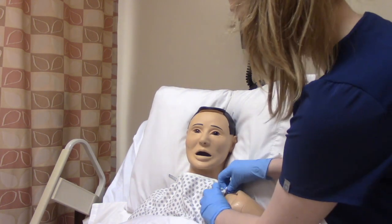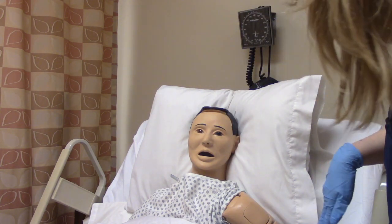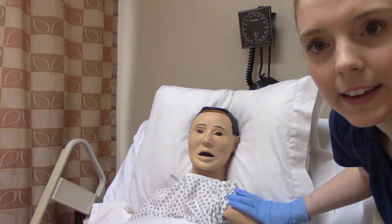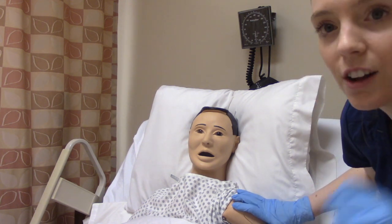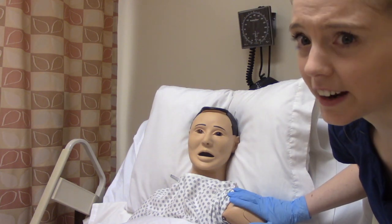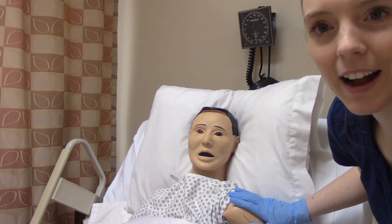You want to assess the area — assess the skin for any obvious signs of breakdown, redness, swelling, anything like that. Also check for hair. Some people are just really hairy, and putting a patch on them might cause them pain because it pulls at the hair, and it might not be as effective in a hairy area. On some people, you might even have to shave them. So that's just an FYI to keep in mind.